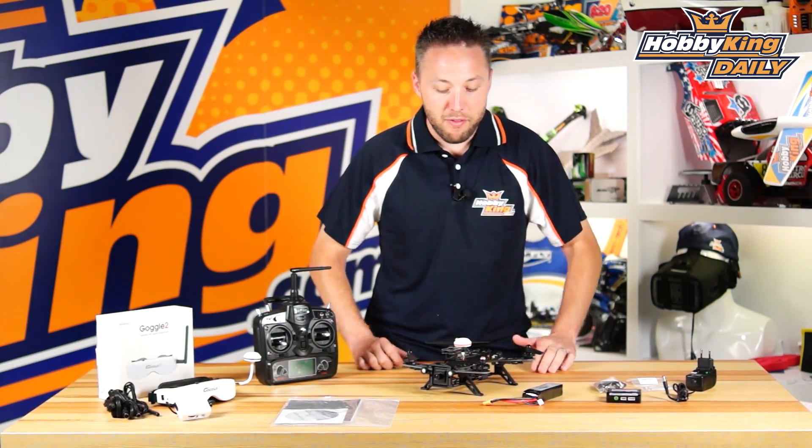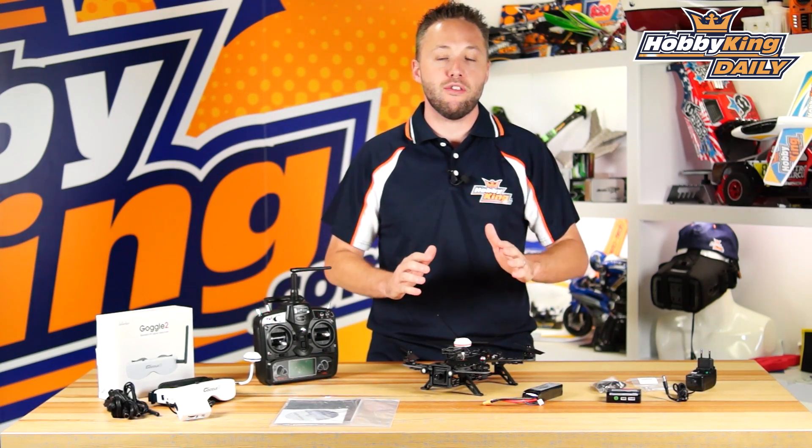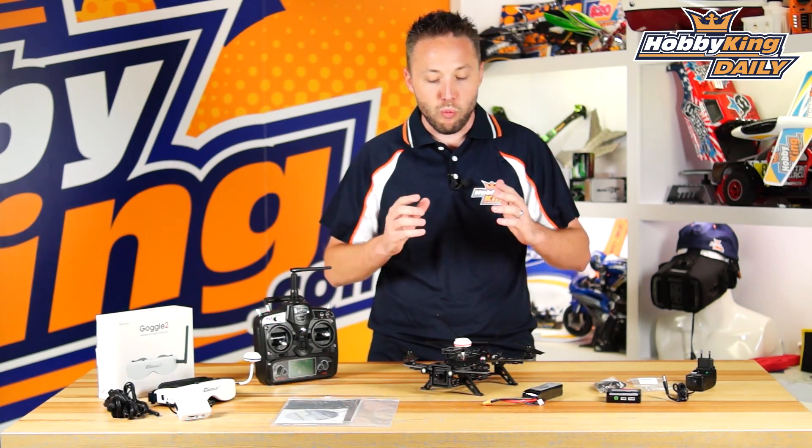Hey guys, Byron here from HobbyKing.com. I've got an exciting new product today from Walara. It's a brand new product — the newest release from Walara right now. It is the Runner 250.